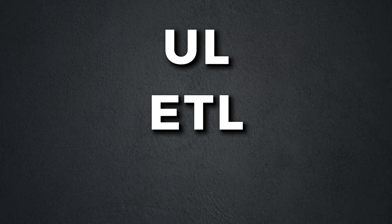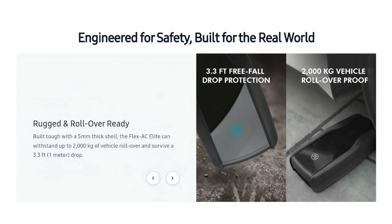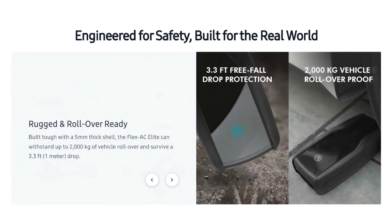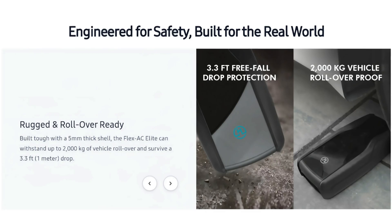One of the most important things I look for when reviewing an EV charger is a safety certification. In the USA we have UL, Europe has ETL, Canada has CSA — that way we know it's been independently tested to objective safety standards. This unit is CSA certified, conforms to UL safety standards, and is also ENERGY STAR certified. It also has a rugged design — they say it can survive a three-foot drop and withstand a 4,000-pound vehicle rolling over it.